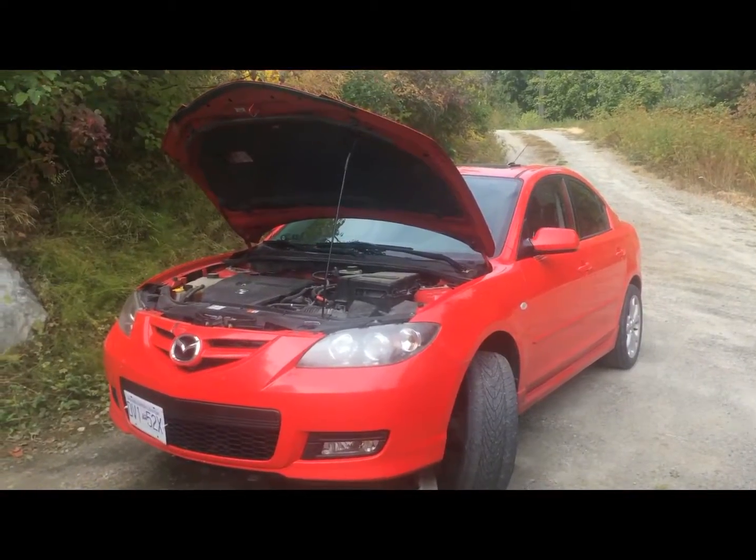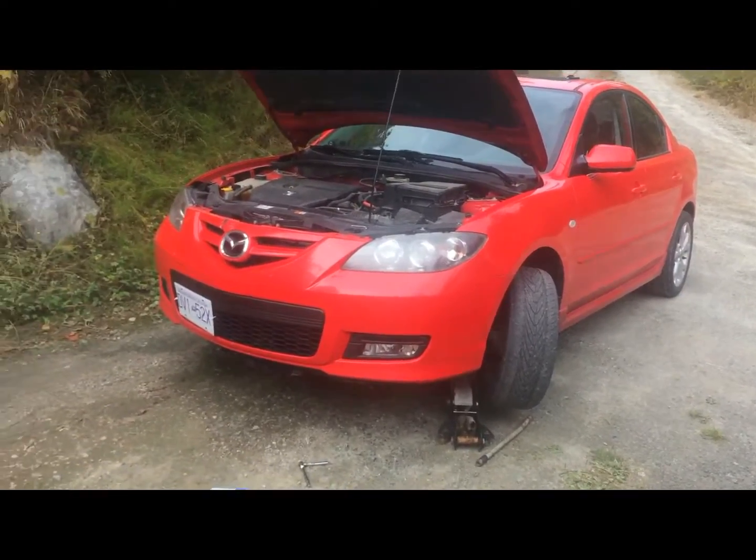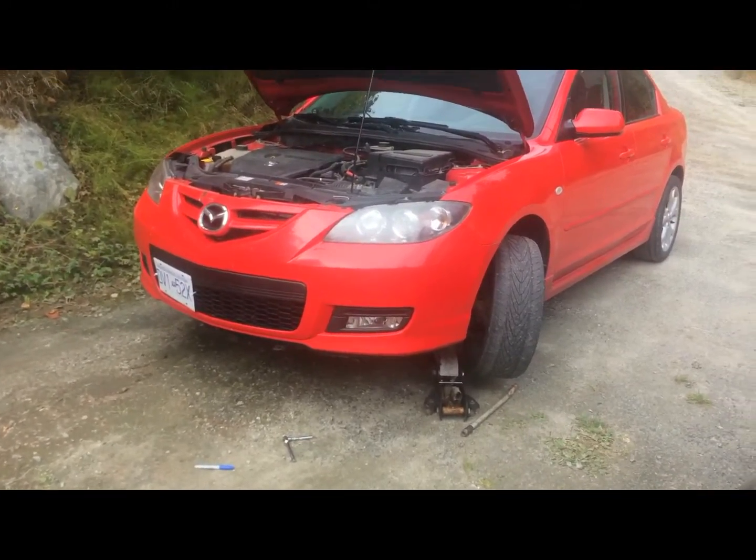Winter is approaching soon, so we're gonna start doing some winter prep on the Mazda. I'll show you everything that we're gonna do here. Here we've got the Mazda sitting here — I've jacked it up already and I've started taking apart the bottom of it.